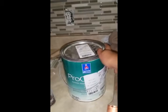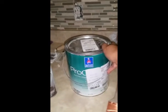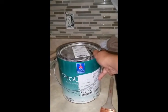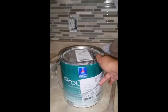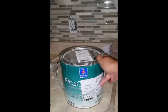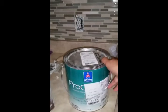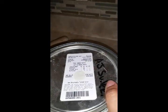I'm using this paint right here which is a Pro Classic water-based alkyd. I decided to go with the satin finish because I'm not a fan of the semi-gloss, even though it does give you a higher washability. I just chose a color I liked — in this case Urban Putty — to paint the back of the cabinet frame.